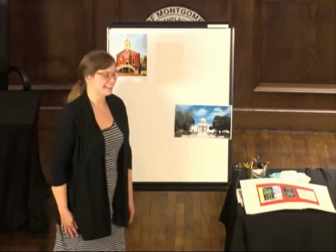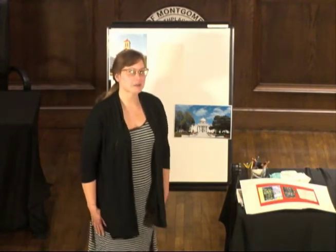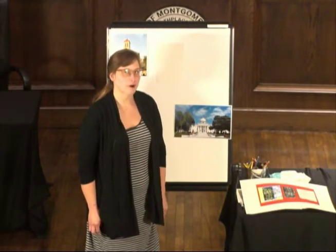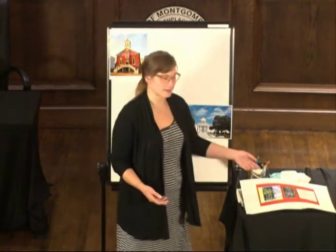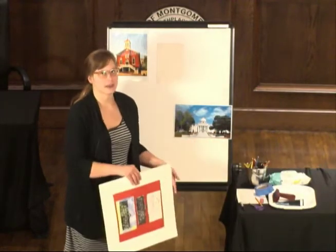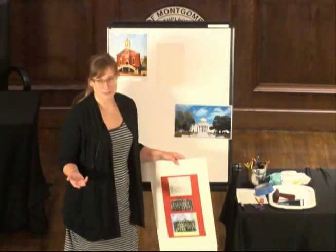Good morning. My name is Laura Boquin. I work at the Montgomery Museum of Fine Arts, and I'm here today to teach a lesson from our Learning Through Art program, traditionally an artist-in-residence program where we teach art classes in school, and each lesson connects to interdisciplinary standards. So we're doing art, but we're connecting to other subjects.